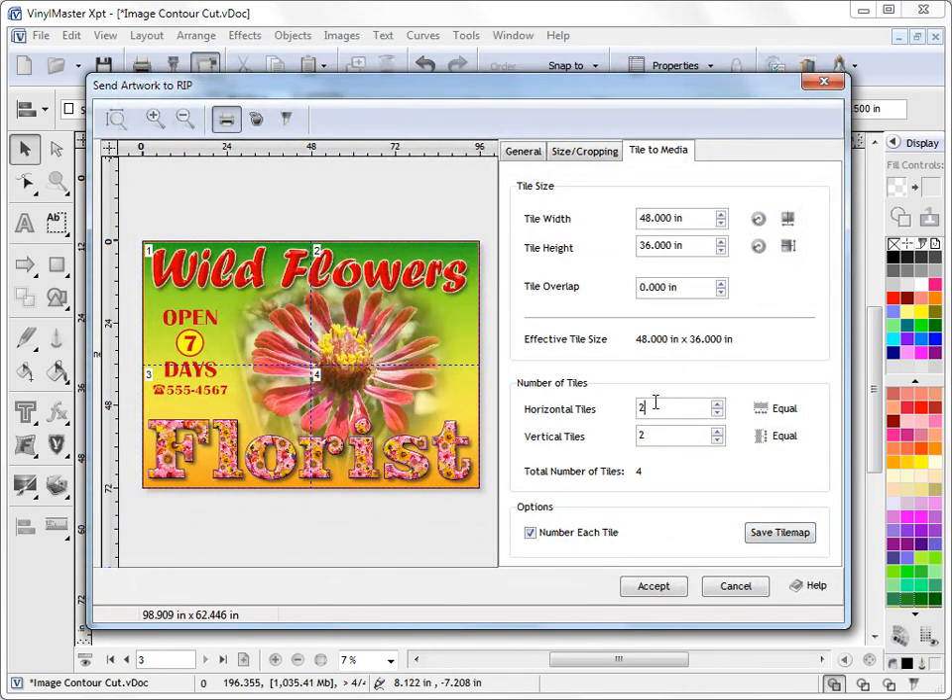Once we're happy with our layout, we can think about whether we want to overlap any of these sections. At the moment, if you printed these out they would just butt up perfectly — you'd have to slice them off and they would just butt up. But it's often much better to apply an overlap. We can come in here to Tile Overlap, and if I press this up arrow I can set it to half an inch, which is an overlap in each direction. This is a great way of making sure that when you put this up on site, if it's going over an uneven substrate or is subject to shrinkage, you can easily accommodate that by setting your tile overlap.